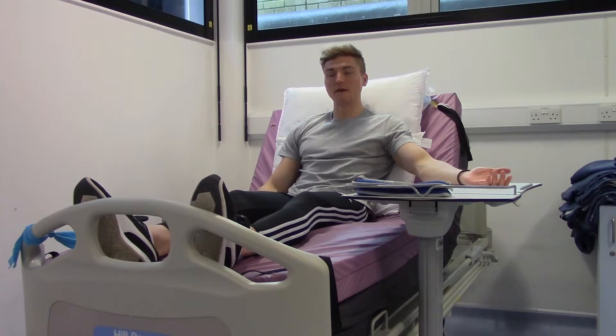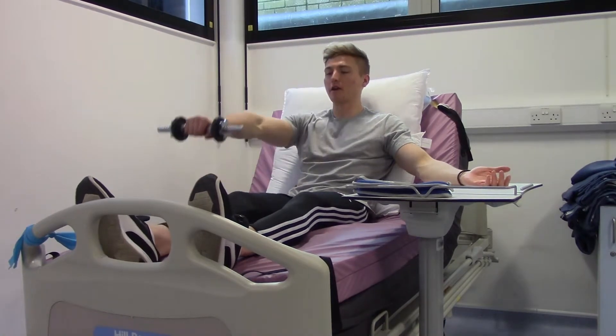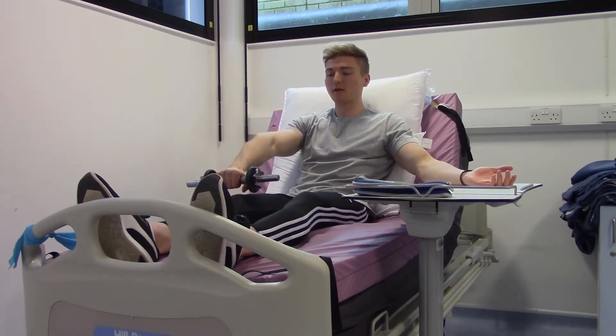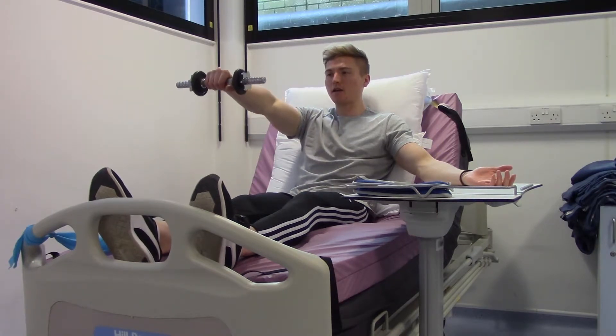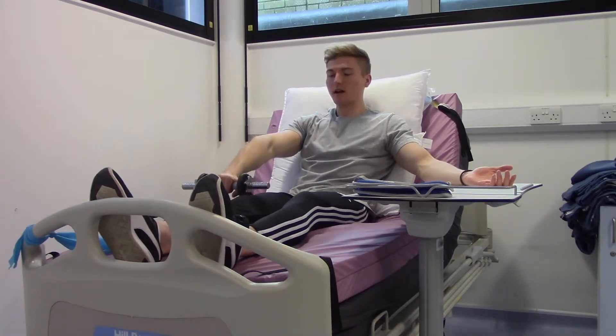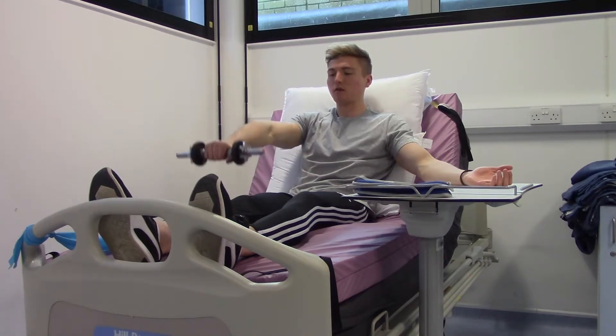This exercise is the dumbbell front raise. Take hold of the dumbbell and bring it up to shoulder height with your palms facing the floor. Let the dumbbell slowly come down so it's almost touching the bed, then raise back up to shoulder height and slowly down. A key tip: try to keep your elbow as straight as you can throughout the movement.